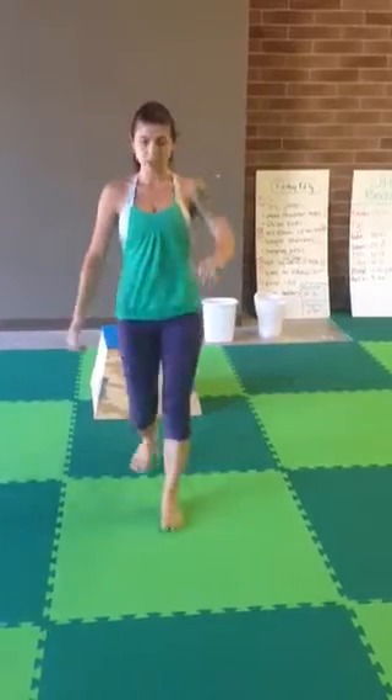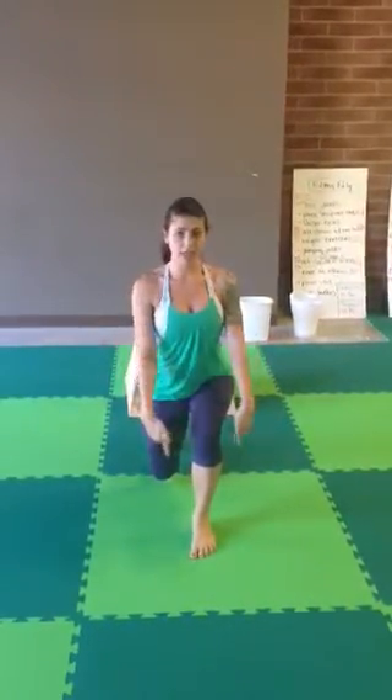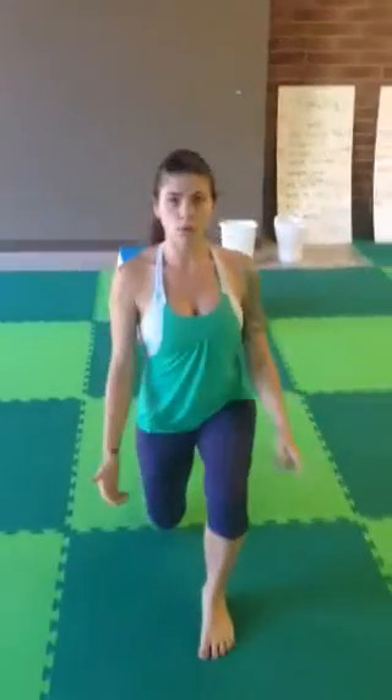Step back up, step forward, then lunge backwards. Come down again, knee at 90, come back. Then switch to the opposite side: with your left leg, lunge back, come back to center, then sideways, come back to center, then forward, come back to center. That equals one, so you're going to do a full 20 of them.